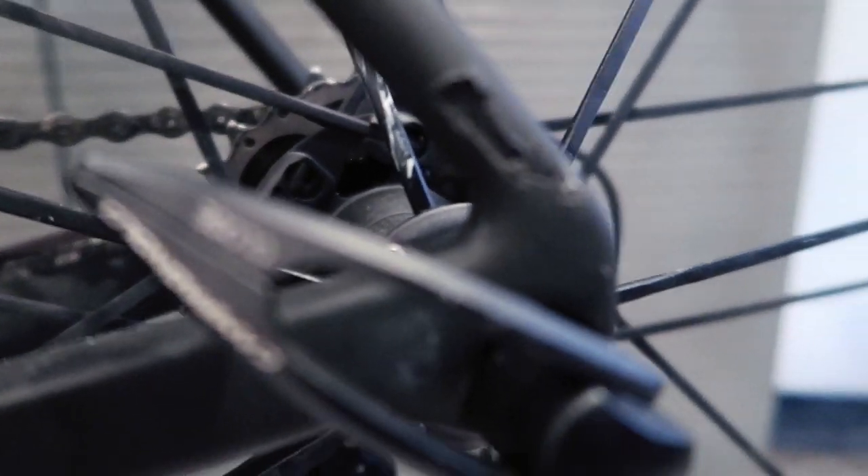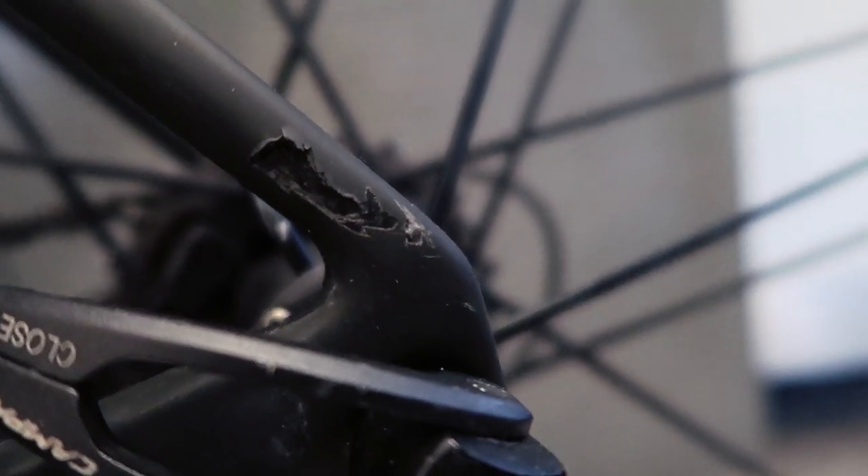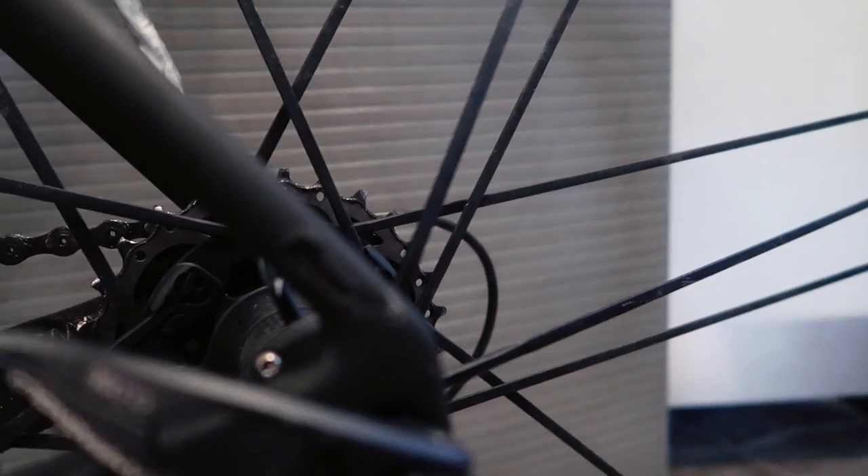This is what happened when I fell off the trainer. I don't know if it needs to be repaired — you guys are the carbon specialists. Let me know if that needs to be repaired or if I can just patch it and let it go. It's not very visible, it looks ugly, but I'm cheap sometimes. If I don't have to repair it I'm not going to — it's black, it's hard to see.